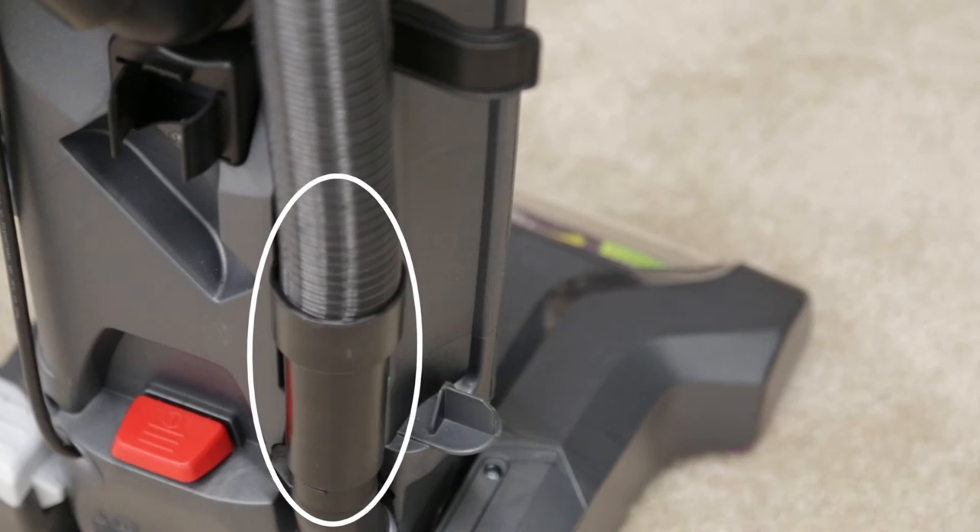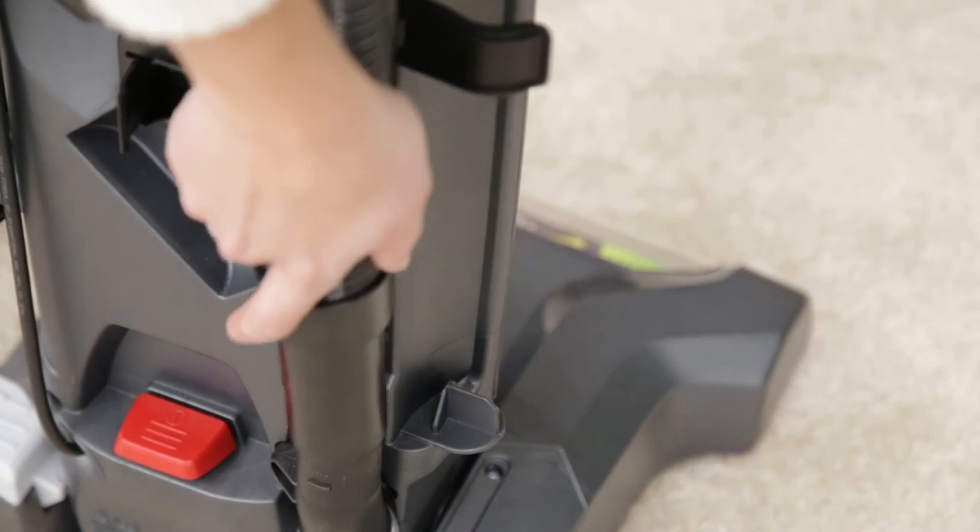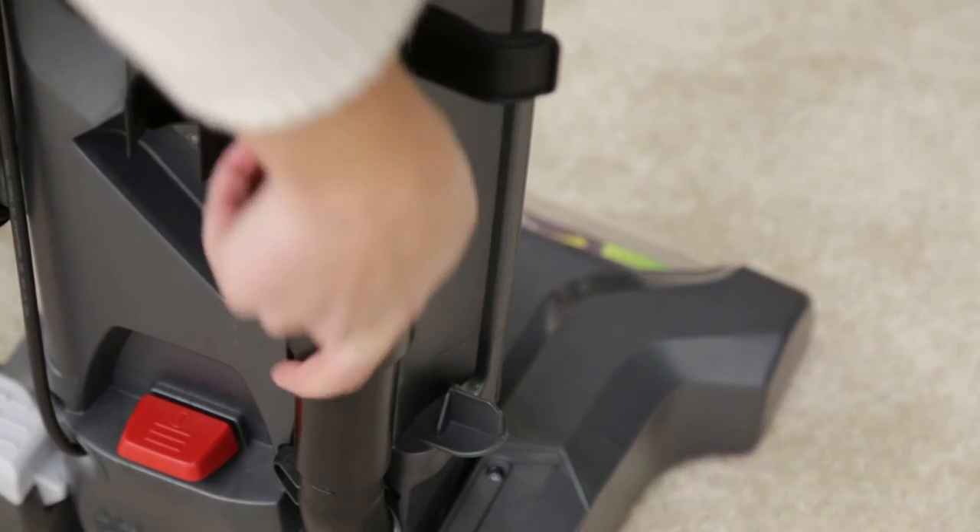The hose may not be attached to the suction opening. Grasp the hose wand and firmly push into the hose wand base.